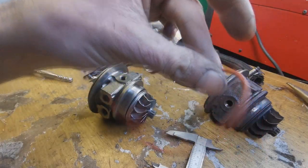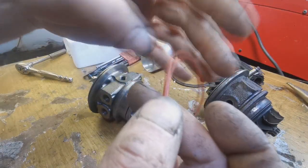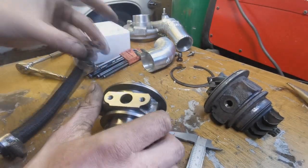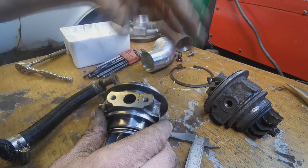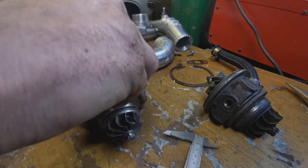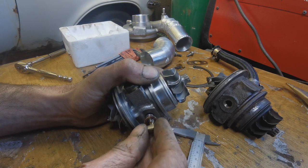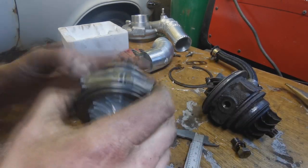The new turbo also comes with a nitrile O-ring which is promising. The turbo drain gasket seems to line up really decently. Then when I check the oil feed thread, it looks like it's a different thread - that's a coarse thread on the new one - so that's one difference I found.